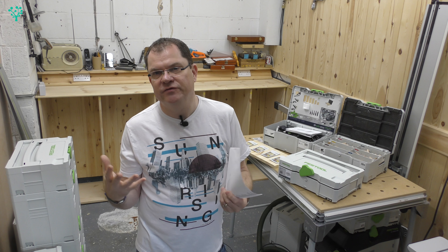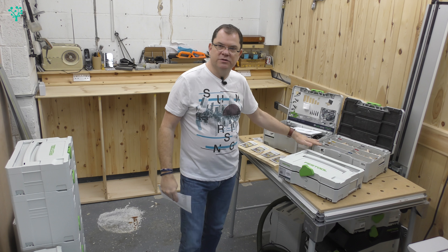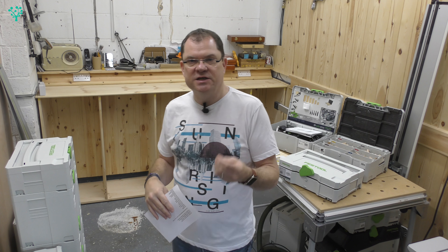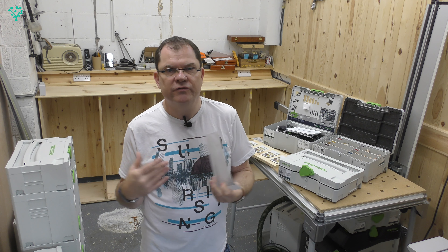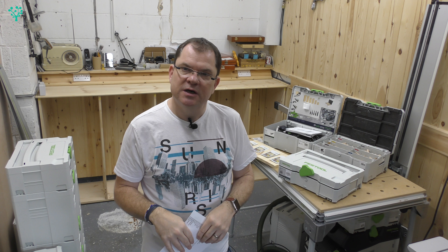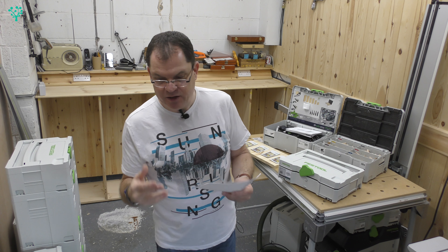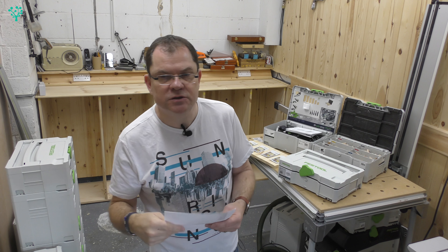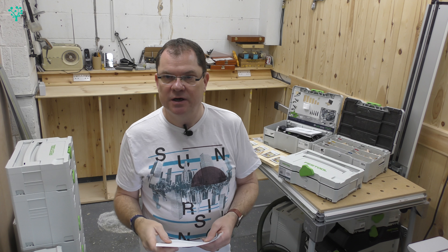I'm buying the tools as I need them, so you'll see me using the Domino system on this Sysport, using the TS55 as I'm building the Sysport, using the Kapex as I'm building. You're going to see the tools used an awful lot in this project build and future project builds as well. I bring the tool into the workshop, unbox it, calibrate it, explain what the tool is about, and then use it on a project. I didn't really want to repeat that — I don't see the value, I haven't got the time, and I think it's better to contextualise the tool in a project rather than artificially on a workbench. So there will be following videos about the tools, but they're embedded inside the projects.